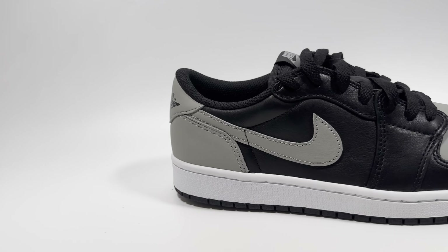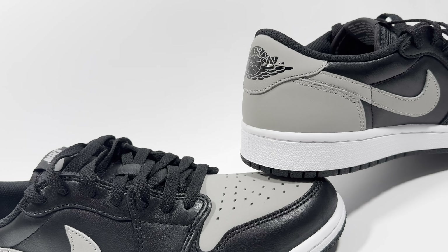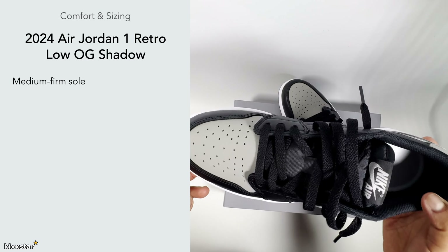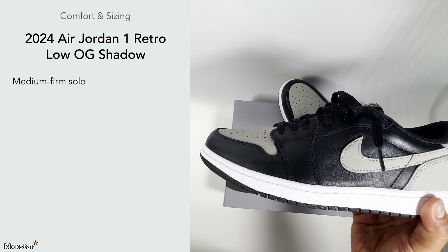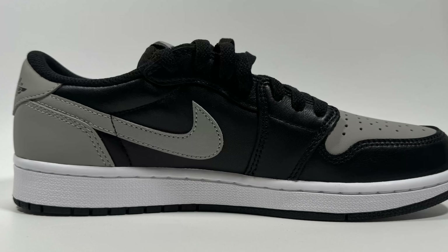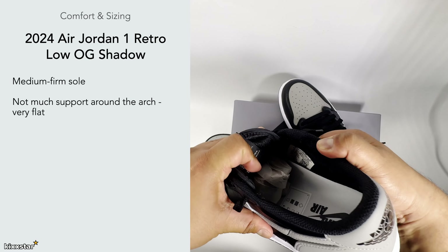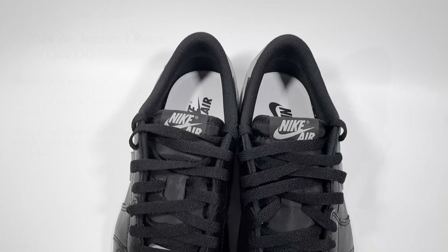In terms of comfort and sizing, I think these are on the medium to firm side. Jordan 1 lows aren't the most comfortable sneakers nowadays, but what I do like is that they have a flat footbed and sit quite low to the ground. They're also a bit shoe-like and quite wide in terms of silhouette. There isn't much support — it's a very flat shoe and the only support you really get is from the insole.